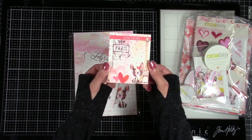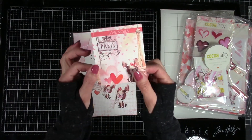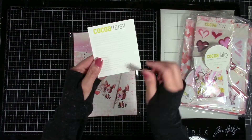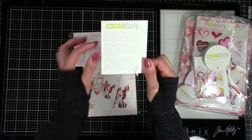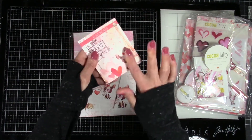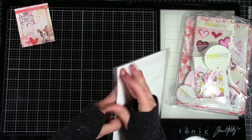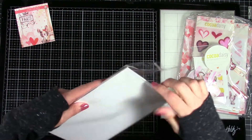Next month I have the main planner kit plus the planner add-on kit. So let's start first with this. You always get the little packing card which you can definitely use to decorate your planner — super cute. Look at that adorable puppy! The best part is my husband and I went to Paris a few years back and I printed some pictures to also put in my planner. On the back is a welcome from Christine, the owner of the company.